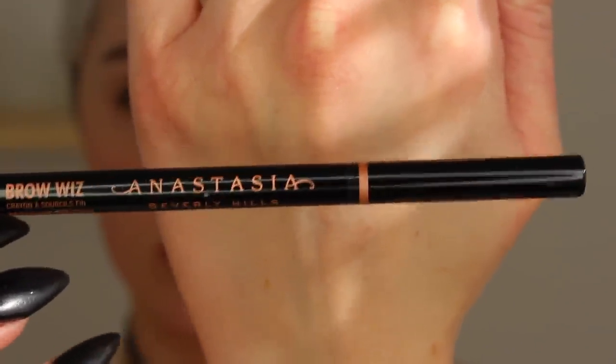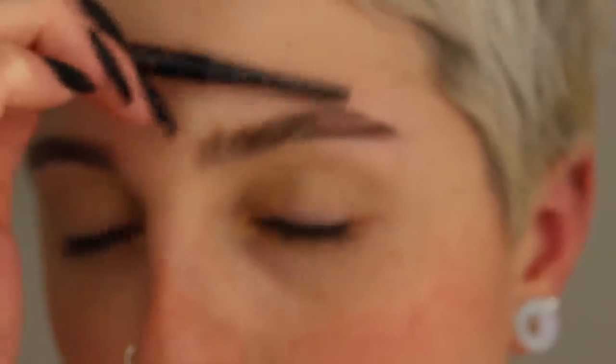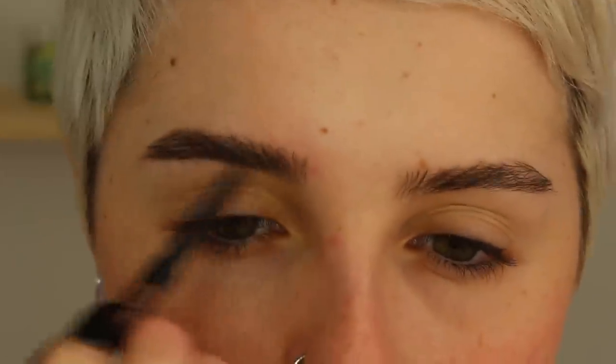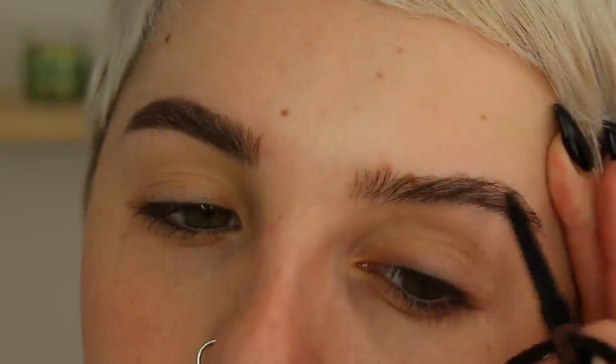Starting off for my eyebrows, I'll be using my Anastasia Beverly Hills Brow Wiz in medium brown. I chose this one because it's a little bit lighter and a little bit softer. I'm literally just going to make small little strokes — I won't draw any harsh stiff lines because I want to keep this very soft and very natural looking, going in the same direction as my hair grows so it looks like small little hairs.